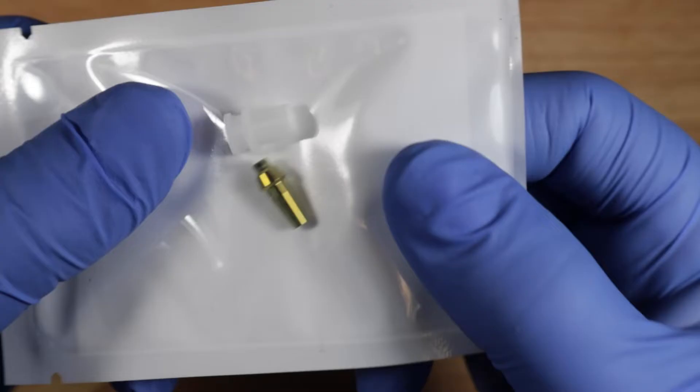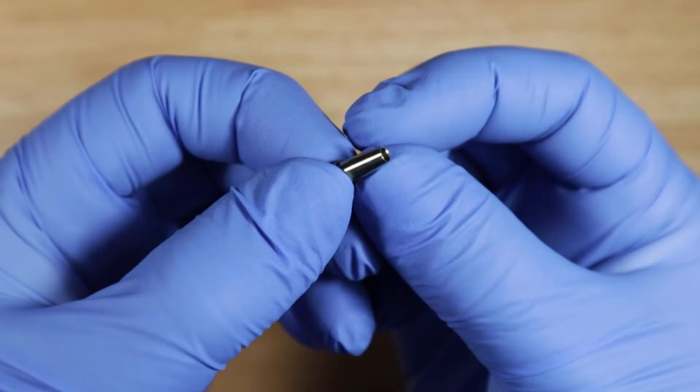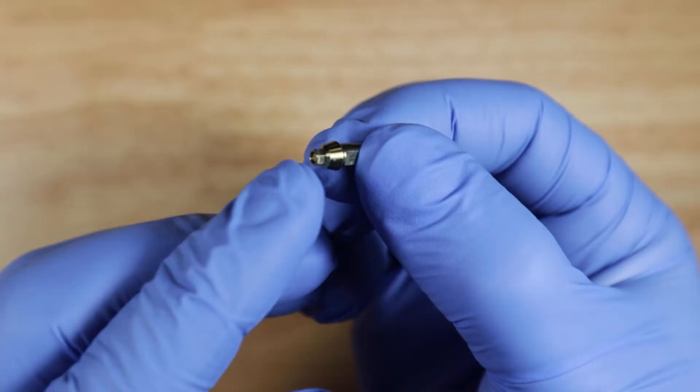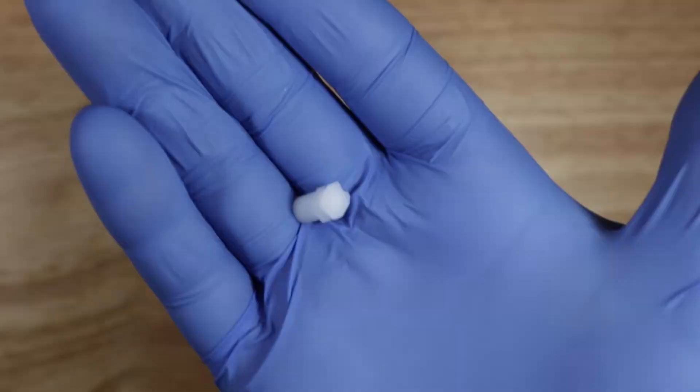What we have here is the closed tray impression coping. Let's open it up and take a look. This gold piece is a tapered cylinder — it's round on top and has one flat end. This side sits on the implant, this side sticks out, and there's a short screw inside, as opposed to the long screw that's in the open tray impression coping.